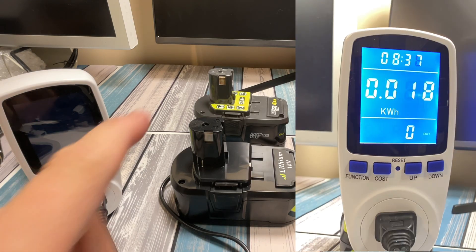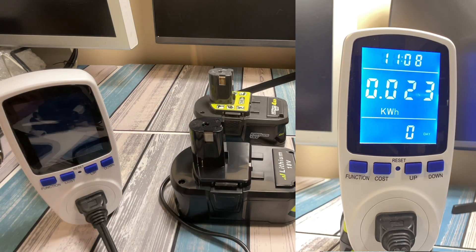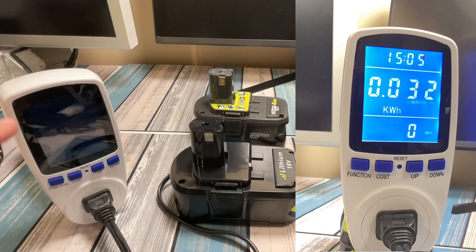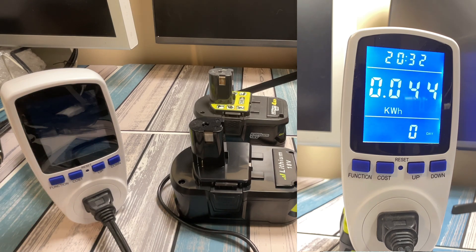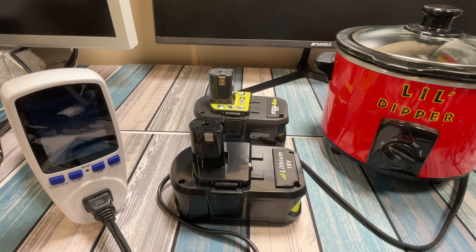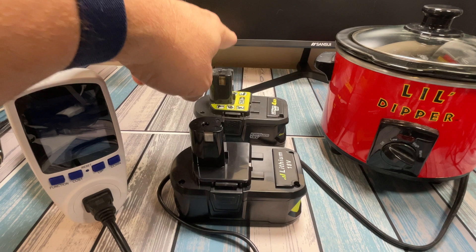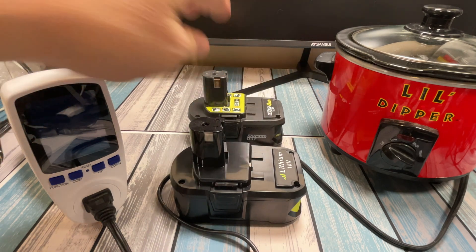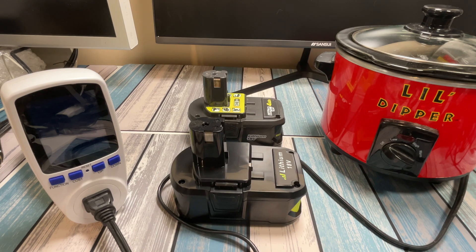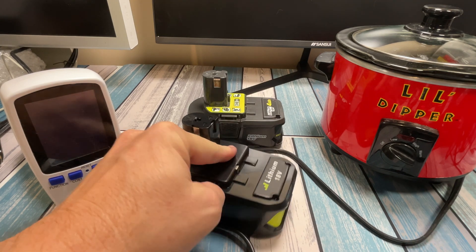I've concluded the testing. I ran this battery all the way down using the little dipper going through the power meter, and it was just over 20 minutes. We registered 44 watt hours on the screen when it died. That is considerably less than the 144 watt hours we were supposed to have. I also tested against an actual Ryobi 4 amp hour battery, and it ran to 54 watt hours — about 20% more capacity than this one. That would lead me to believe this battery is just over 3 amp hours or so.